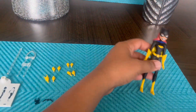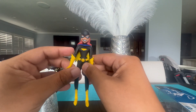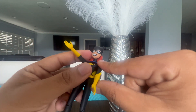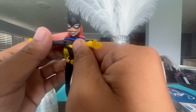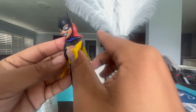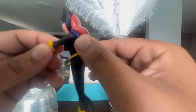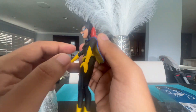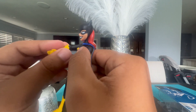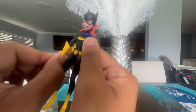Now let's get a closer look at Batgirl herself. Her arms go all the way to the front and to the side. Her elbow joints work well — I don't want to force them too much. The other arm is the same, and her hands can rotate upside down as well.